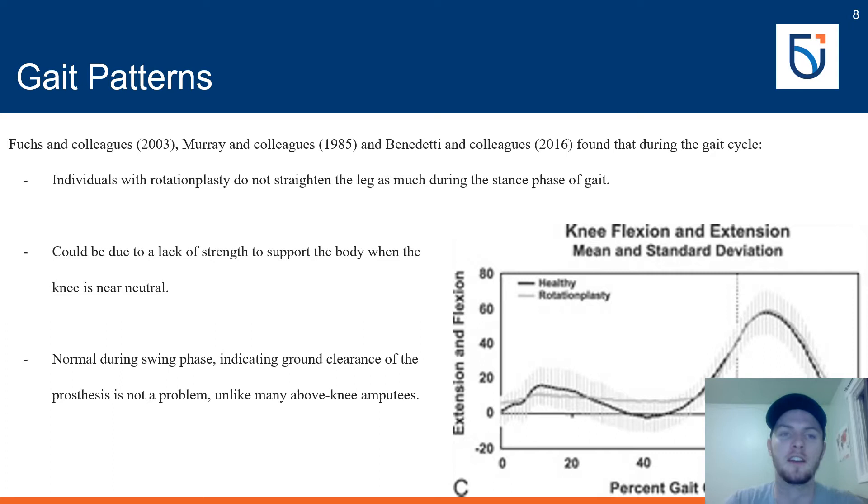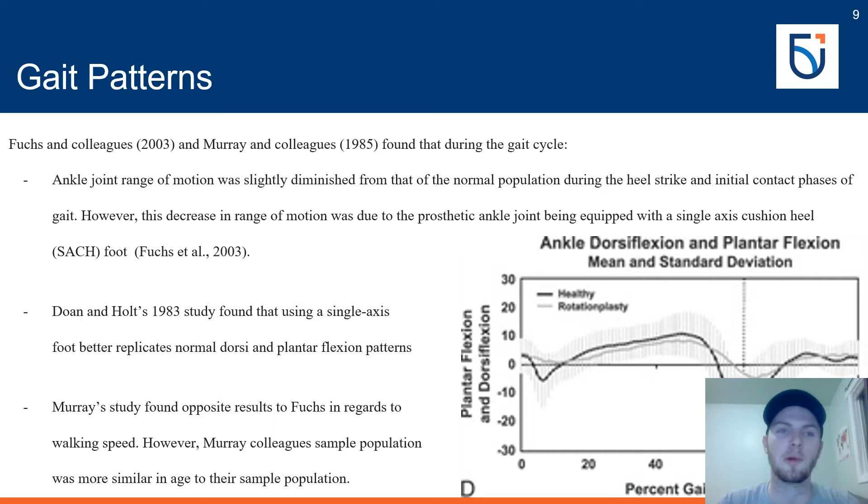Otherwise, knee flexion was normal during gait including the swing phase, demonstrating that prosthetic limb ground clearance is a non-issue. This indicates that in most cases no altered vaulting gait is required for foot clearance, unlike traditional above knee amputees. As for the prosthetic ankle joint, range of motion was slightly diminished during the heel strike and initial contact phases. However, this decrease was due to the prosthetic ankle being equipped with a single-axis cushioned heel foot (SAC foot); a standard single-axis foot may have better replicated normal dorsiflexion and plantarflexion ranges.